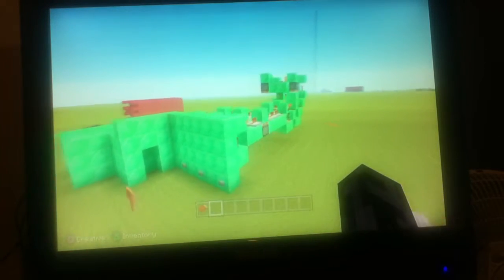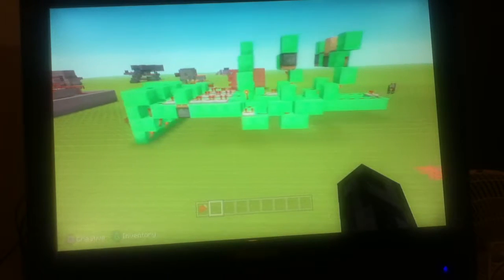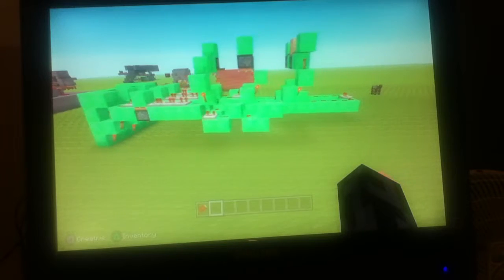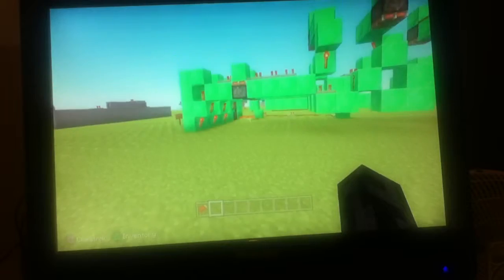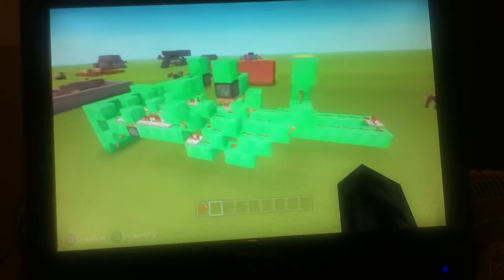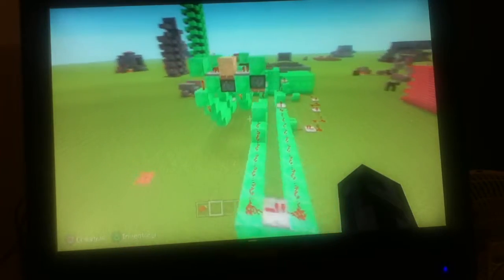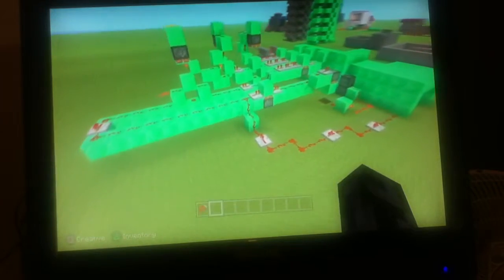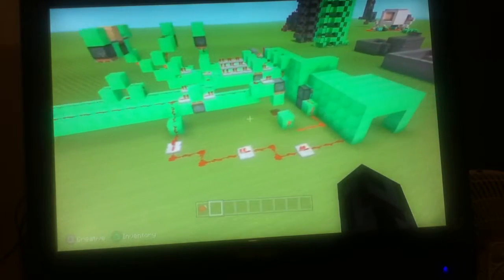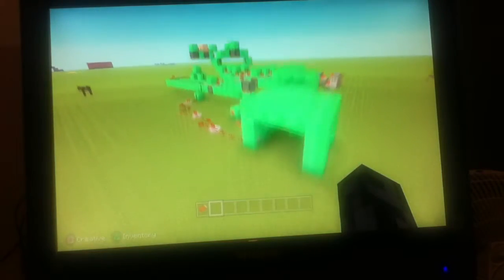I'm in creative mode so it's going to have the octagonal flyby — actually I think it is octagonal. Anyways, this is just a quick flyby of the redstone involved. It's not very pretty but it gets the job done. You can probably study this in more detail if you slow down the video.